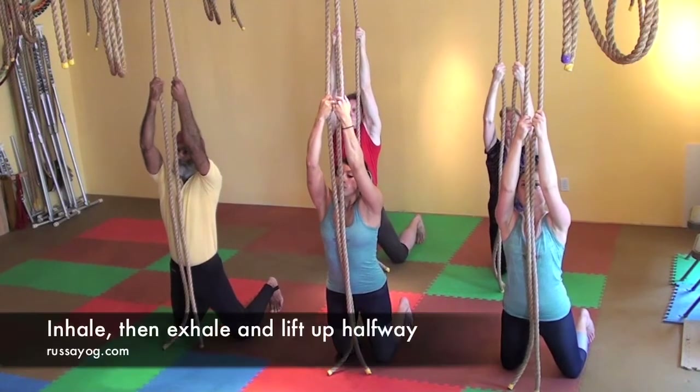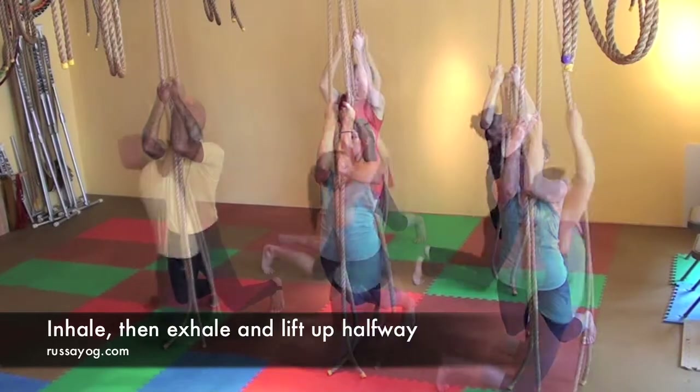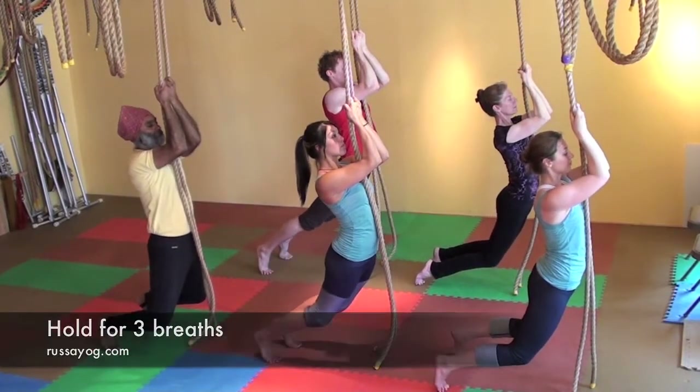Keep the throat and chest open. Inhale strongly. Then exhale, pulling up halfway. Hold for three breaths.